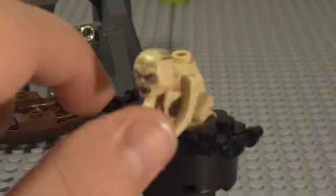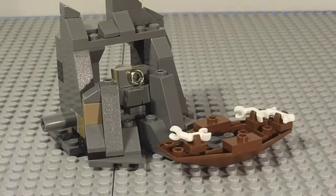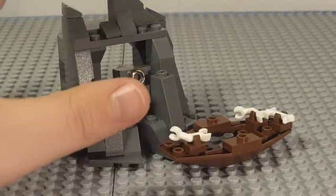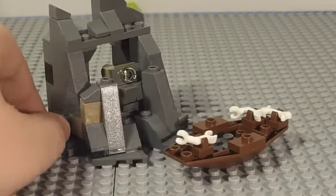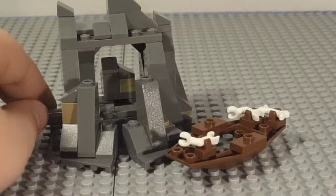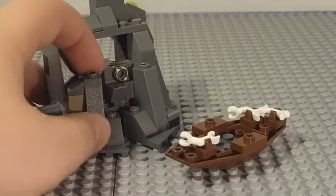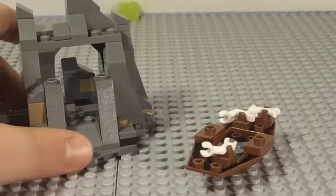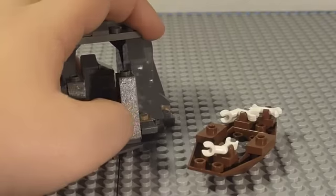Now we get to the main part of the set — you have the place where the ring is displayed. Technically in the movie the ring is in Gollum's loin cloth, not on a rock, but the set shows its features. The rock is very detailed with a lot of small pieces. There's a little mechanism that hides the ring down — ring, then no ring. These sides open up and can shut completely, though the ring can't really pop out when fully shut.